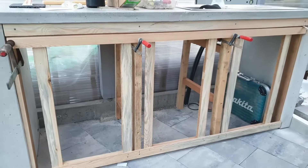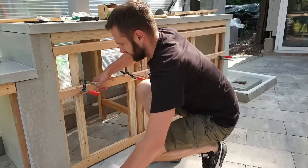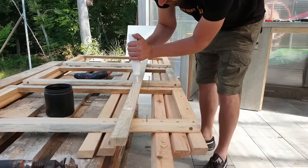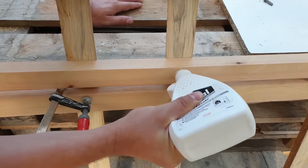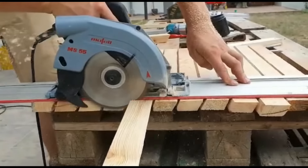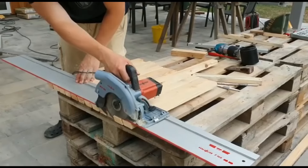We clad the front of the outdoor kitchen with hardwood strips. First, we built a frame which we then attached to the concrete. Through the frame, we got the exact measurements for the front, because the corpus itself is of course not perfectly straight at exactly every angle. We used roof battens for the strips and cut them at an angle on both sides using the table saw. To ensure that the gaps and spacing across the entire front are uniform, we first built the front and then cut out the doors and aligned them properly with hinges. Otherwise it would have been extremely difficult to achieve a uniform and consistent look. And then the corpus and the front of the outdoor kitchen were finished.